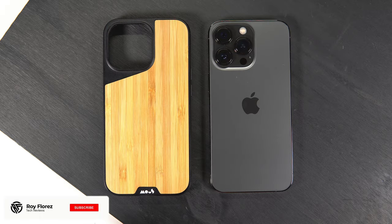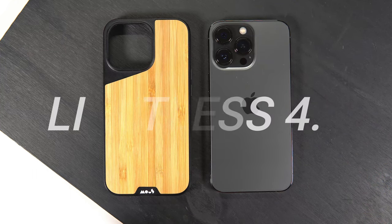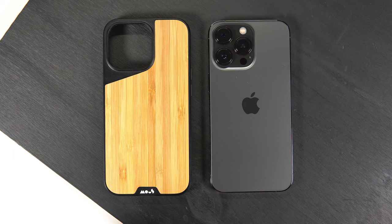Hey, what's up guys, it's Roy here and I have the first Mous case that I've actually ever reviewed on my channel, for my iPhone 13 Pro. This is the Limitless 4.0 case. I scooped this up on Amazon for around $50 with Prime shipping, so if you are interested in purchasing this case after watching this video, definitely follow my Amazon affiliate links down below.